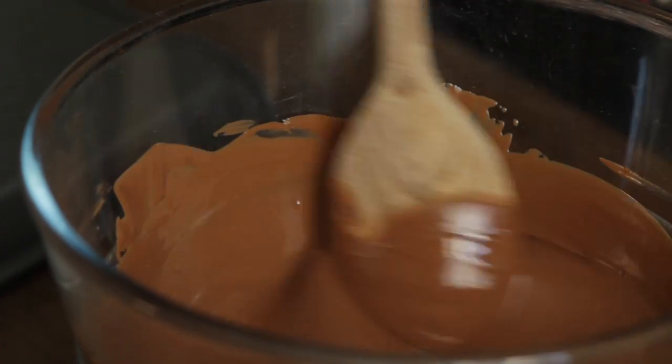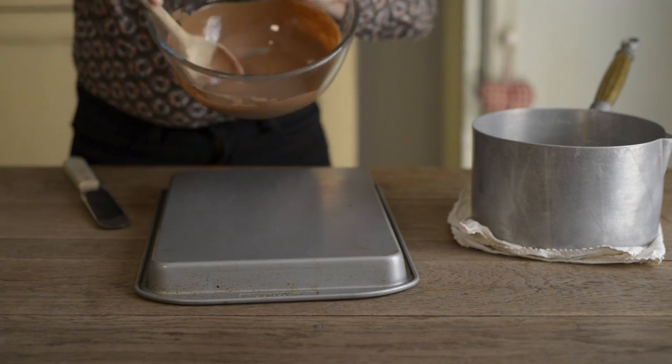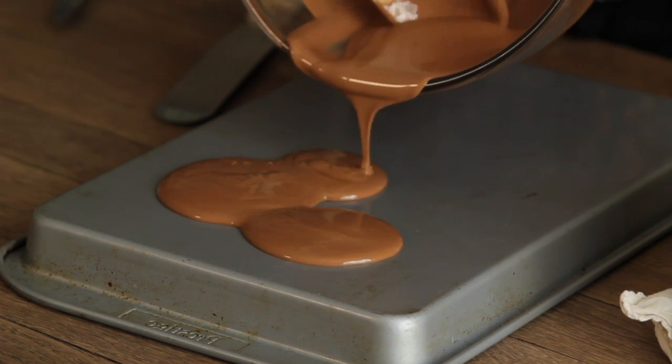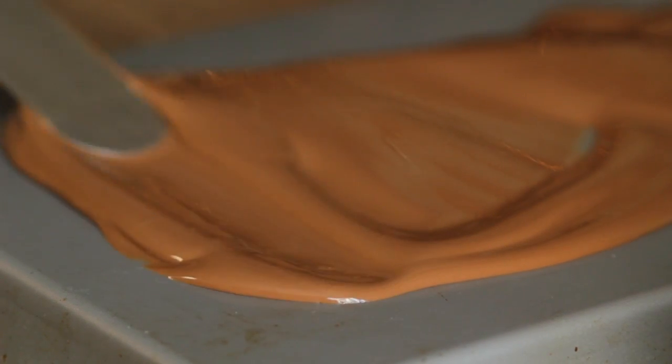Melt the chocolate gently in a bowl over a pan of simmering water. Watch the how-to to see how to melt chocolate. Pour the melted chocolate onto an upside-down baking tray and spread it using a big palette knife or a large knife.